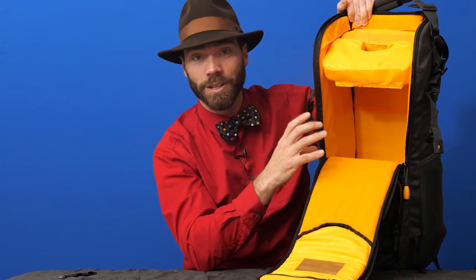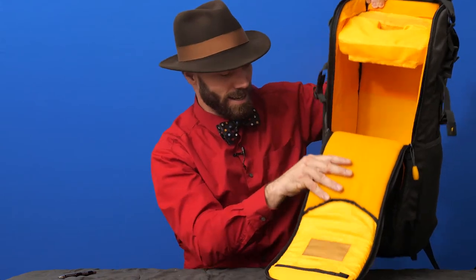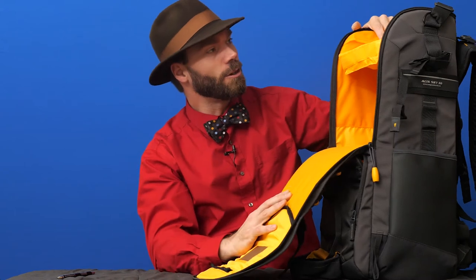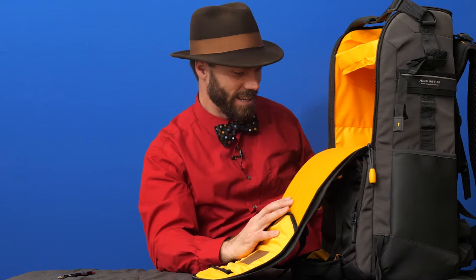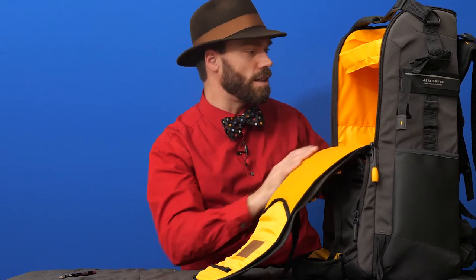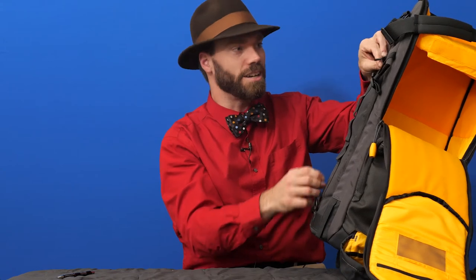It fills up really well. I also like the yellow interior — it keeps me from losing things and makes it high visibility in low light. It's got a removable grab handle on top that I like a lot, and there's also a detachable strap so you can use it like a duffel and sling it on the side.